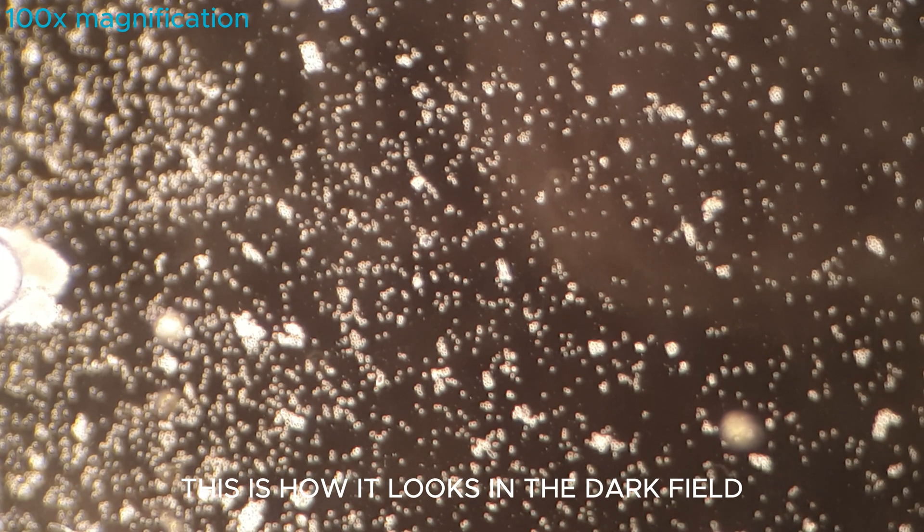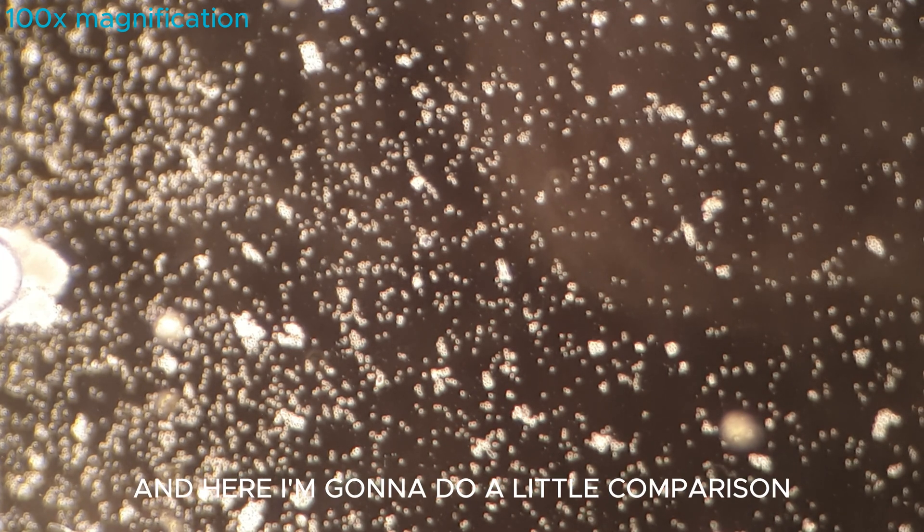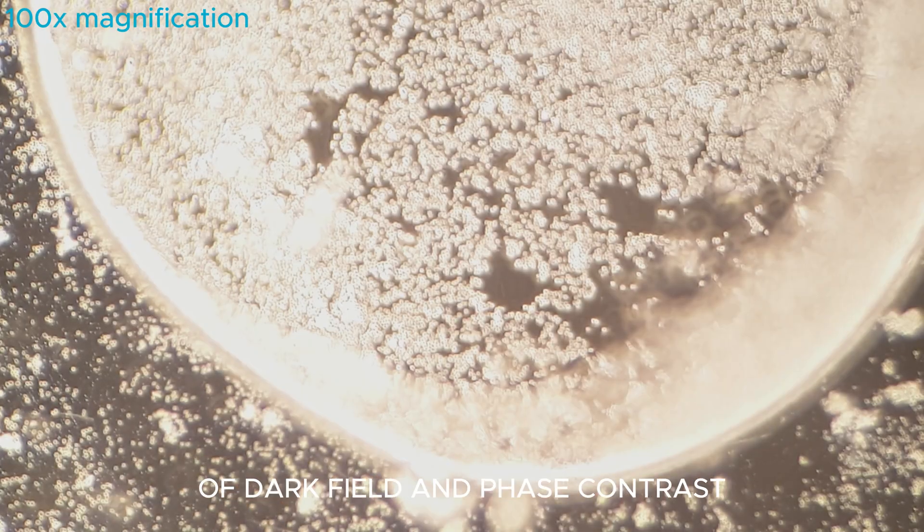This is how it looks in dark field, and here I'm going to do a little comparison of dark field and phase contrast.